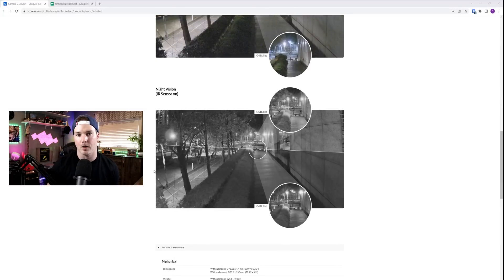I'm gonna put both cameras in front of my driveway on a pole, and then I'll see the difference between the night and the day vision. Now let's go take a closer look at the G5 Bullet, and we'll also compare it to the G4 Bullet to see the size differences.